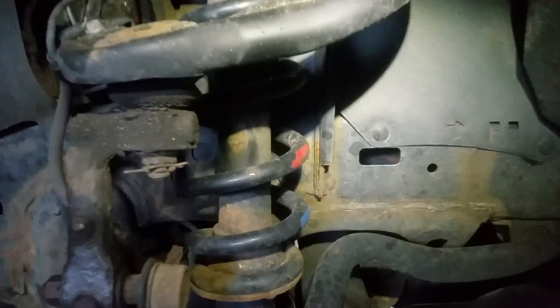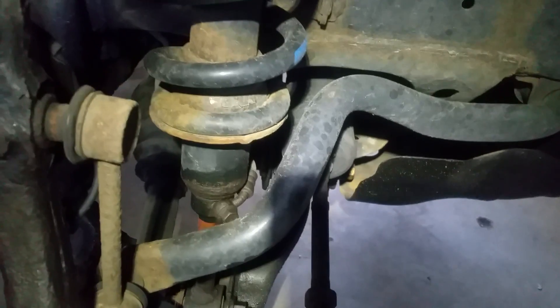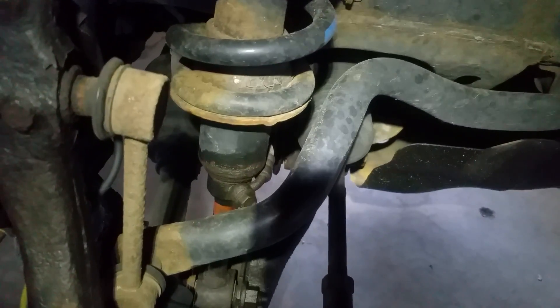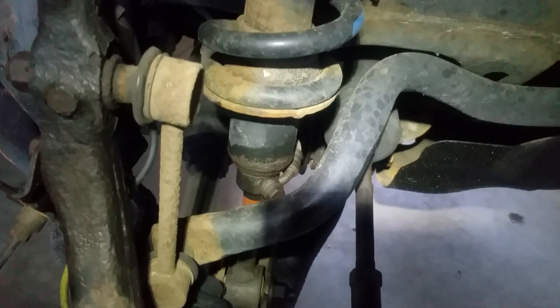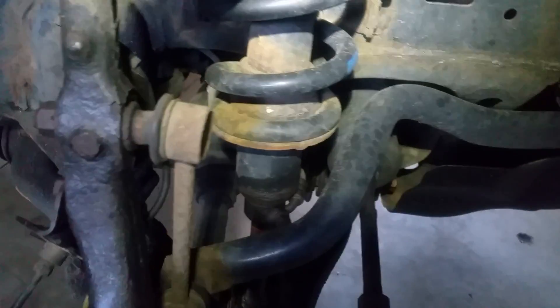In the front, we have the front strut, and the hard line connection is right at the bottom of the strut. You'll see the banjo bolt with the hard line coming out — that's where the hydraulic fluid connects. That's how to identify the X-REAS system on the front strut.